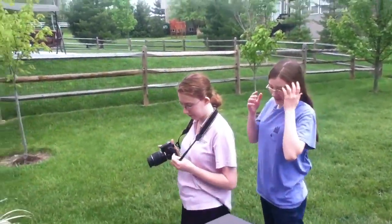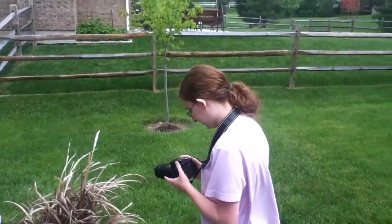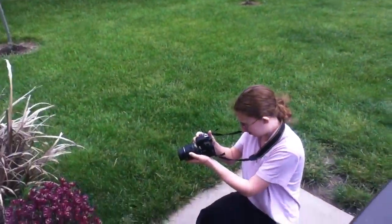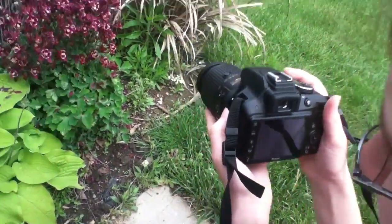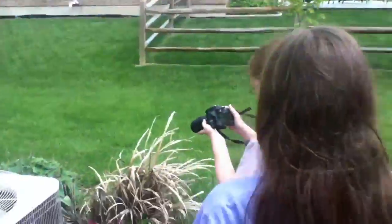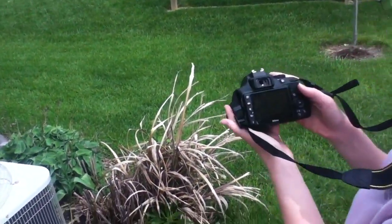We're out practicing with our camera, taking pictures of flowers. Did you take a close-up? Kind of — did you zoom in a little bit? You need a tripod. It may be that you want to back up with that longer range lens — that's probably it. We have so much to learn. Let me see, point that picture over here.